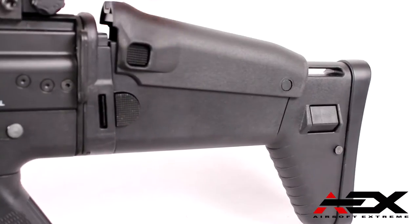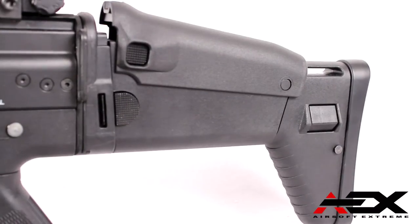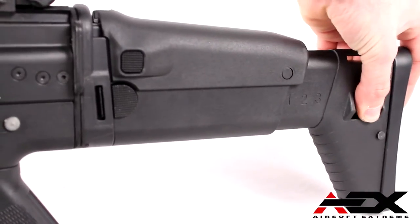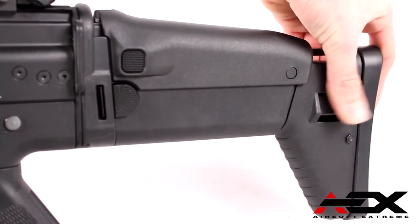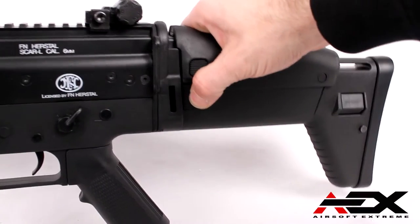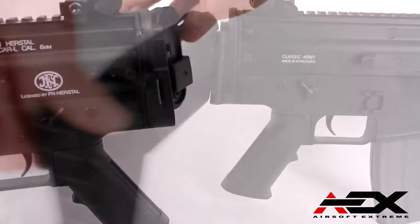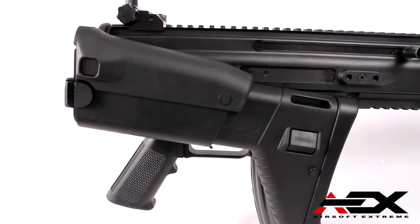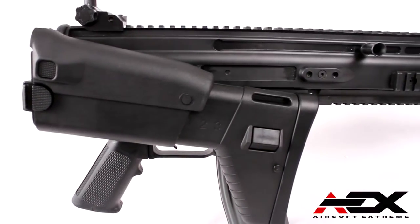The SCAR series of rifles features a 2-position cheek riser and 3-position adjustable length pull stock to adapt to any size user. The side folding stock can be locked into position creating a much smaller package, making the overall length when folded ideal for CQB environments or vehicle operations, and can be fired from the folded configuration.